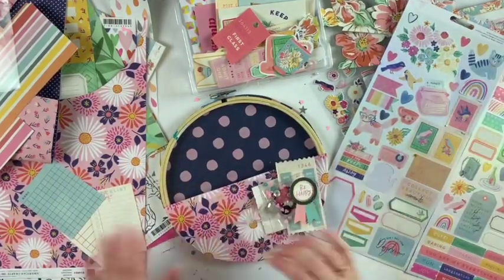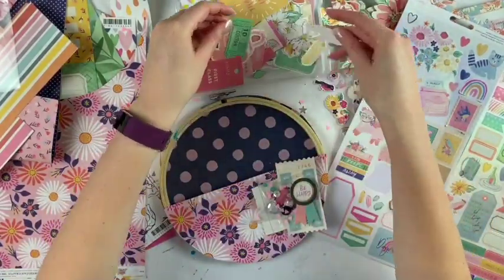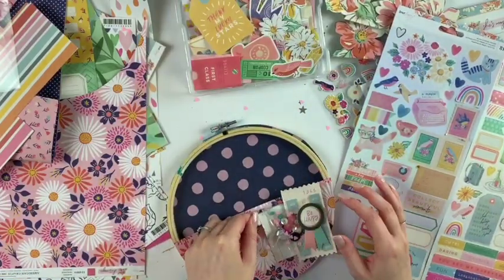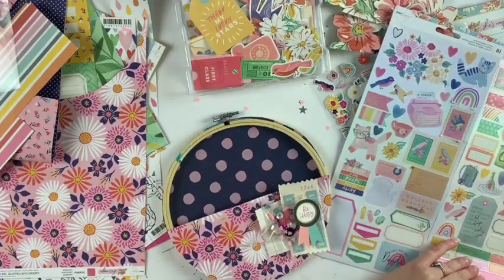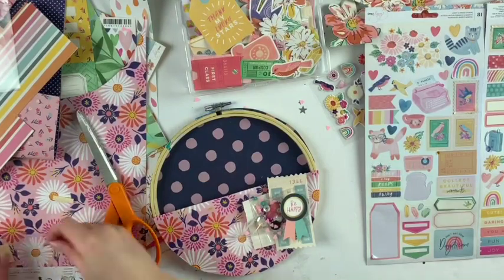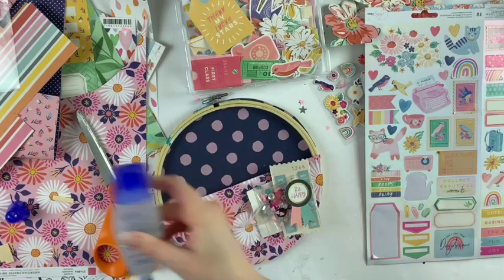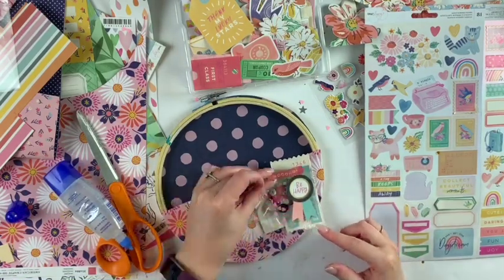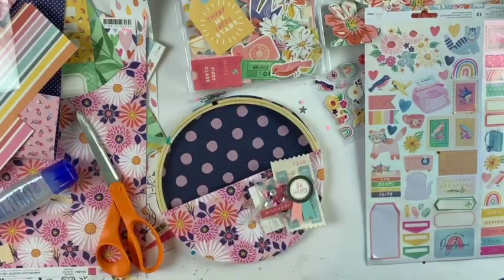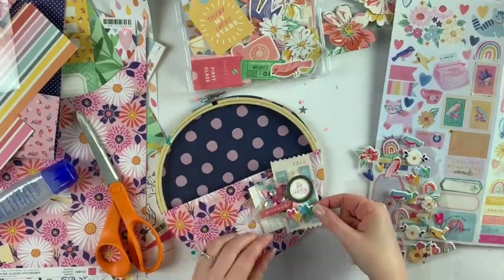There are so many different things you can do to decorate this. Like I said, you can make a shaker, just use paper, paint the hoop, put embellishments all around it, add lace and trim — so many options to make it your own. I maybe went a little simpler, but I'm still really happy with how it turns out in the end.